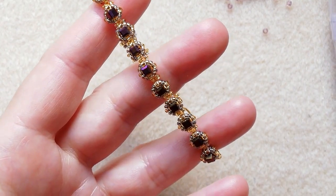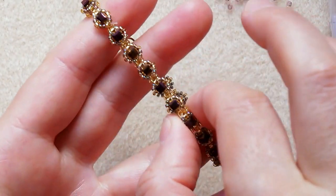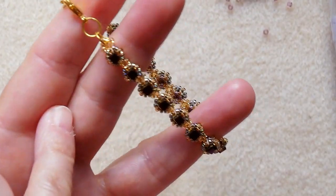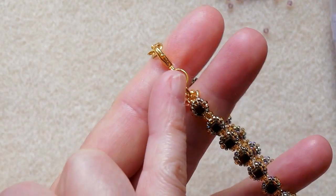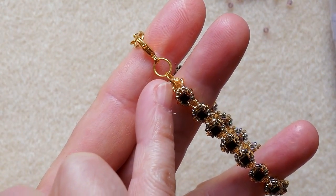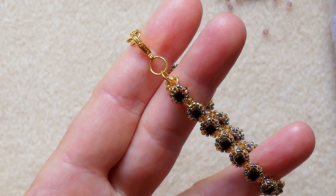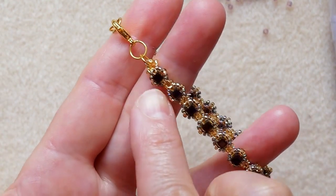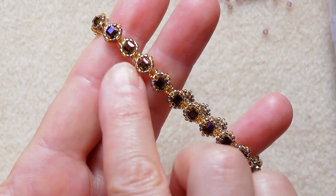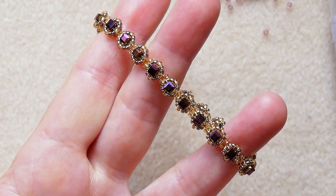And here we have our beautiful tennis bracelet, that is made as usual with a right angle weave unit to attach the closed ring for the clasp, and then a sequence of modules of components made around the cube bead.